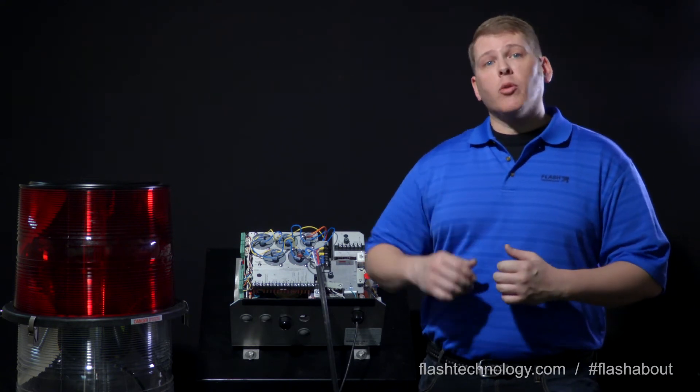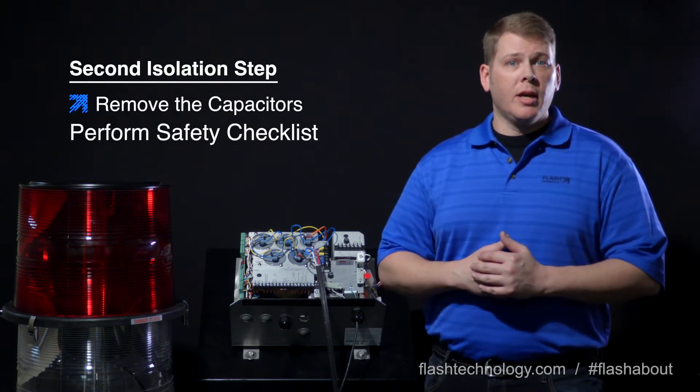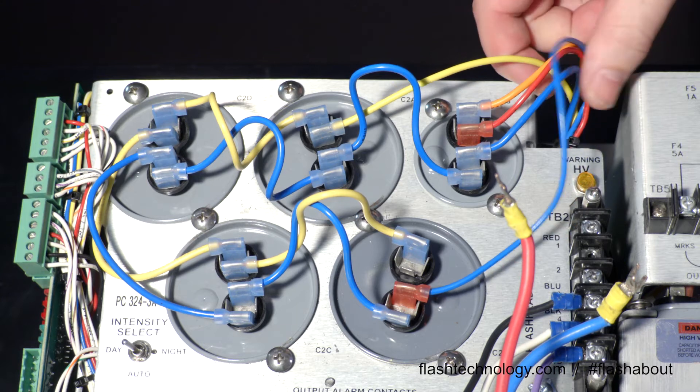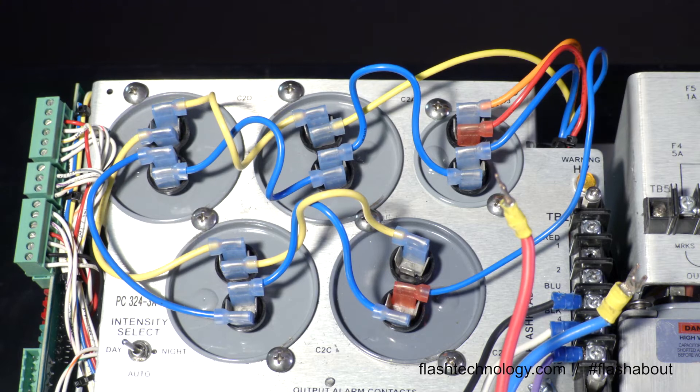If removing the tower load didn't help, our next step is to isolate the capacitors from the high voltage circuit. Using high voltage insulated pliers, remove the five wires leading from behind the chassis just above the HV warning lamp.